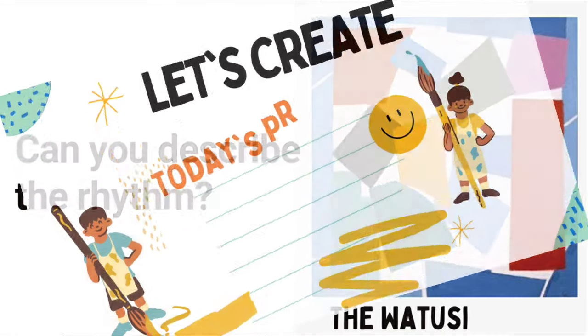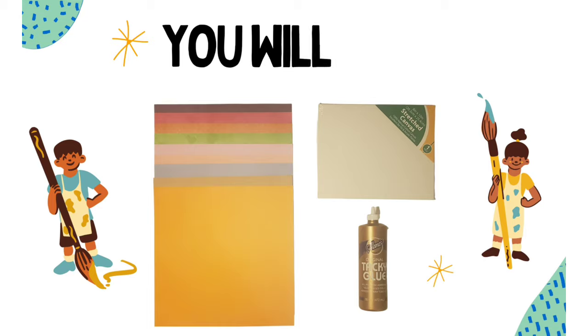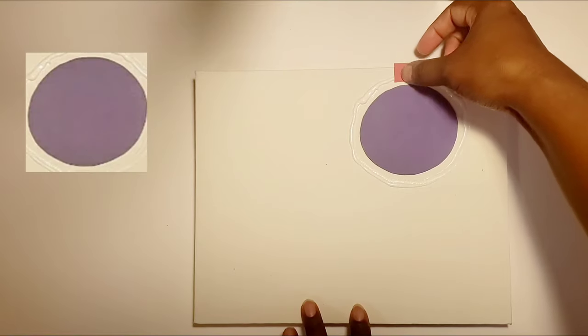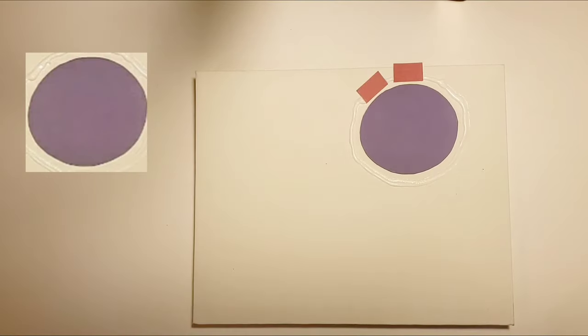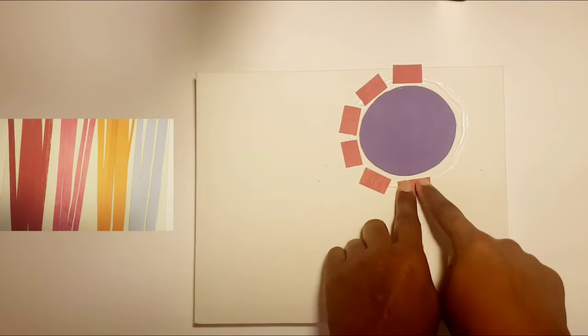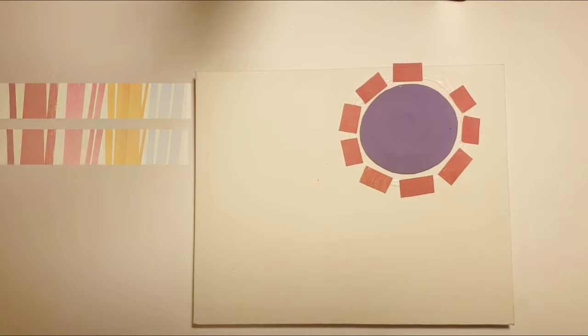Now it's time to create your very own Alma Thomas collage. You will need construction paper, an 8 by 10 canvas, and glue. Begin by cutting out a circle. Next, cut your paper into rectangular strips. Then cut your strips into smaller squares and glue on the canvas as shown.